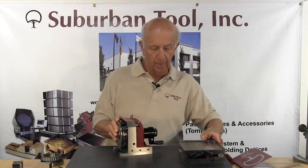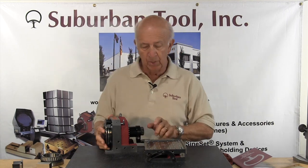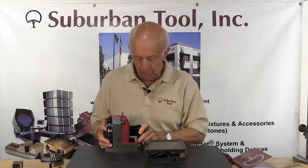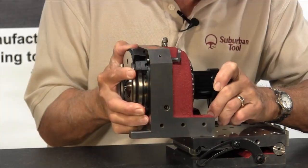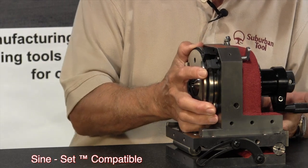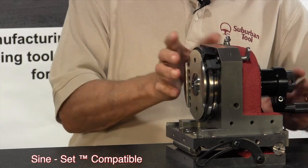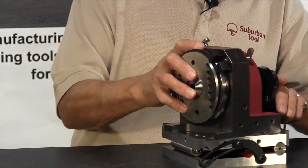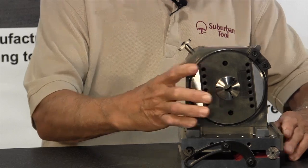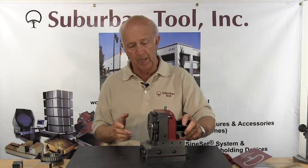Another advantage is that it's compatible with our sine plate. You can set it on the sine plate, register it against a backstop, and the holes right here will line up so you can bolt it on. Should you want to use a sine plate, you don't need clamps with our setup. You can tip it up and do all the grinding — or inspection in some cases — that you need.